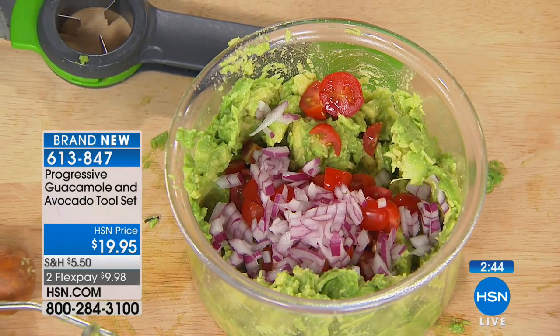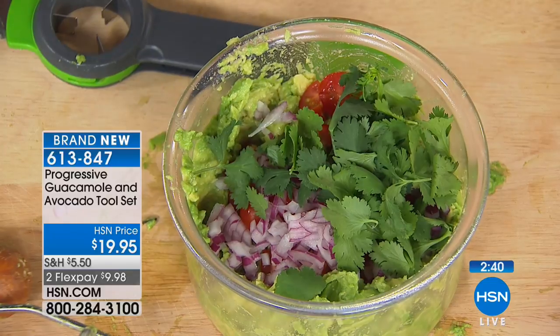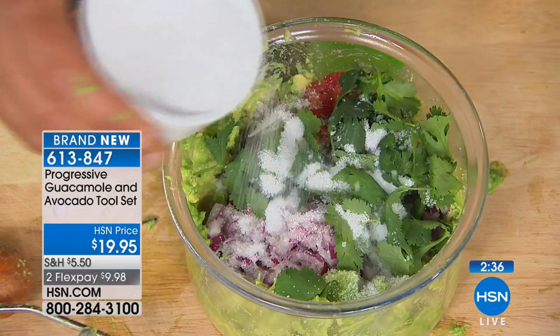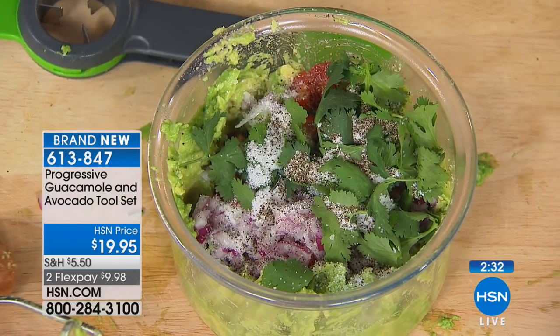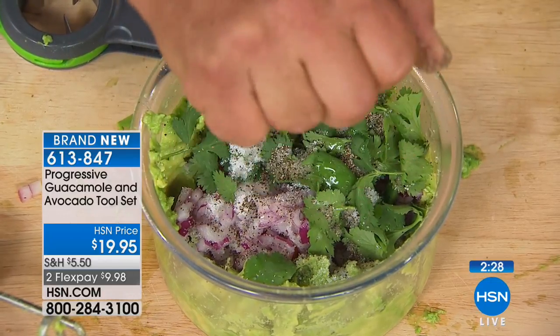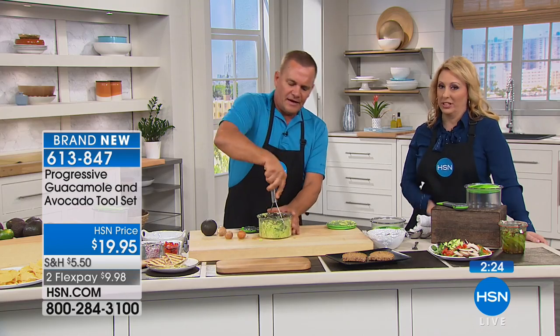Add a little bit of onion, some cilantro. Here's the secret — you want to be kind of liberal on the salt. Salt is definitely the secret. I even like to add a little bit of pepper. And then, of course, take a lime, cut it in half, a little lime juice. I also like garlic — garlic is very good in guacamole.